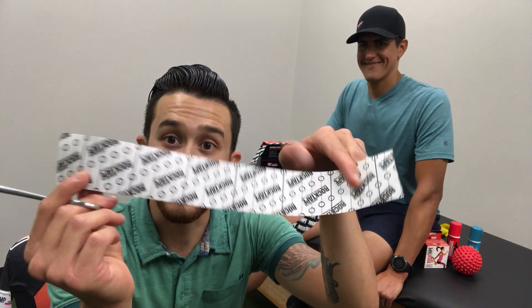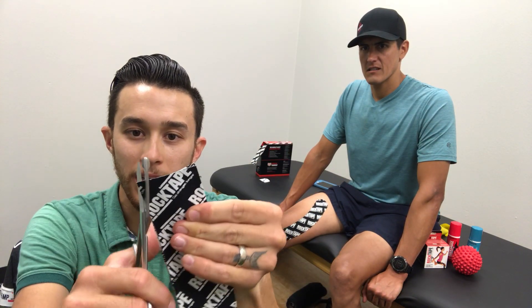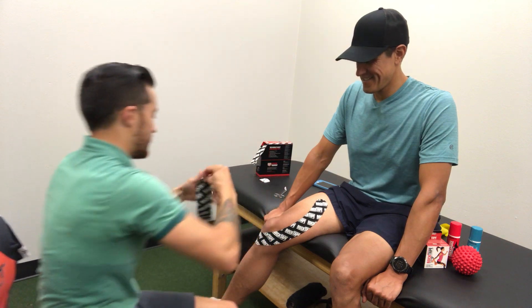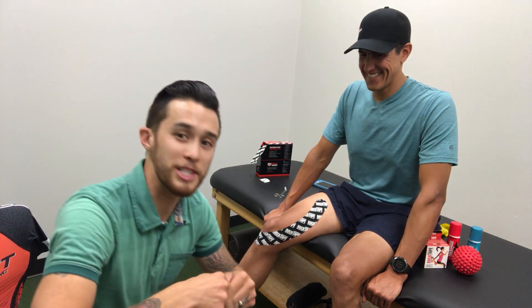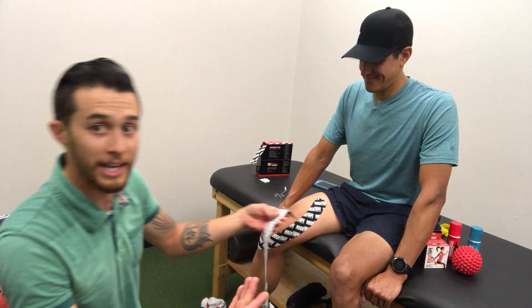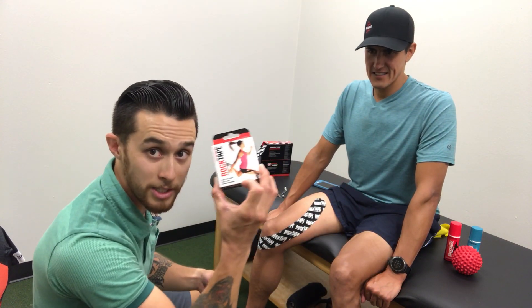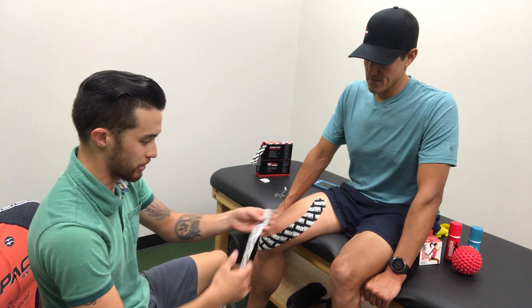Veteran hack number two: take your tape, fold each end on each other, and then when you make your cut — one, it saves time, and two, the cuts are exactly the same. This is not the first time I've done this on Daniel. I've actually taught him how to do it on himself. The knee is an easy one to do on yourself because your knee is right in front of you. Daniel's got his own personal roll of rock tape he takes with him, along with rock saws and his mobility balls.